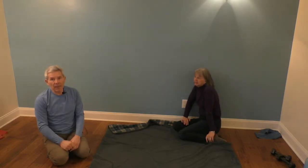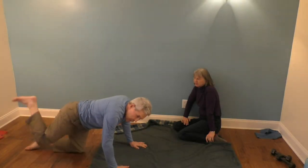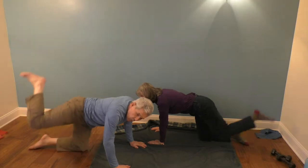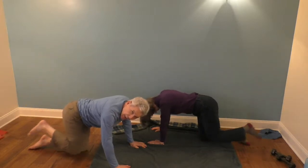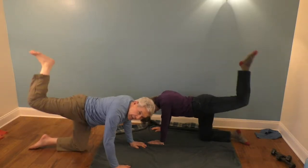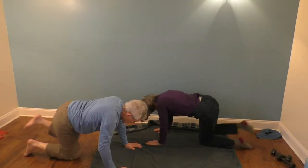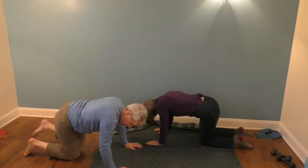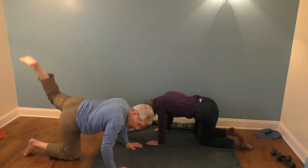Next we're going to be doing a bent knee hip flexor. So we're down like this and we're going to be picking our leg up like that. We're going to do ten of those on one side, then ten on the other. One, and two, and three, and four, and five, and six, and seven, and eight, and nine, and ten. Other leg — one, and two, and three, and four, and five, and six, seven, and eight, and nine, and ten.